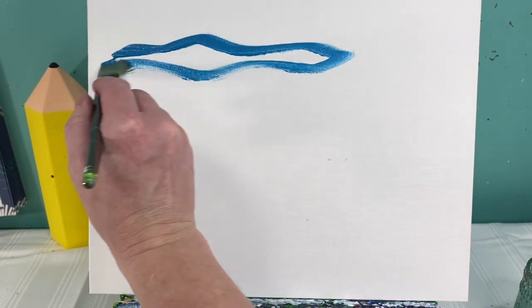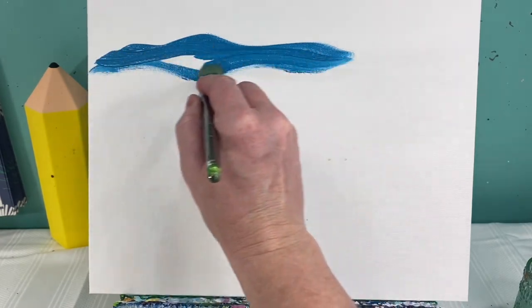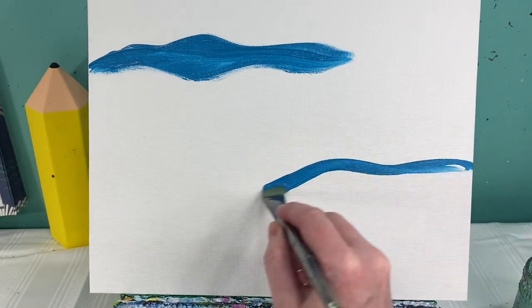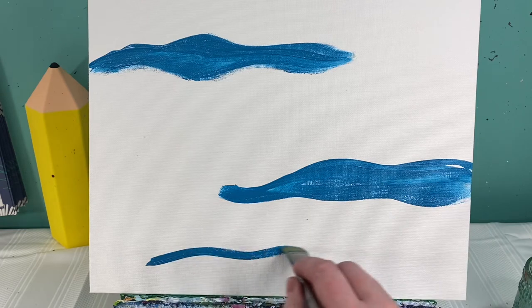Let's get started on our background. I'm going to start by laying in some wavy clouds of color. I'm going to use green, blue, and yellow to fill in some just random spaces of wavy clouds of color all through my background.